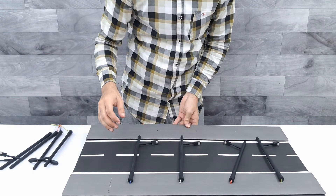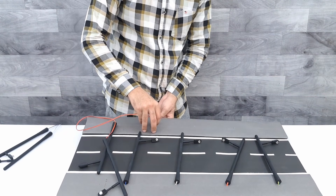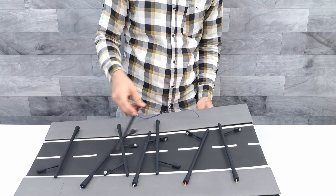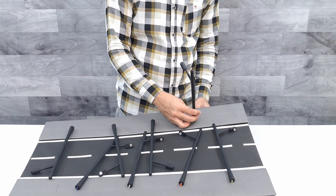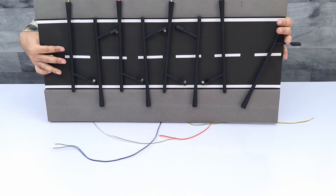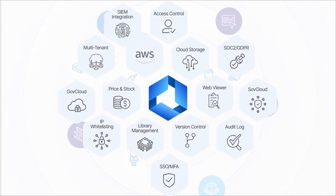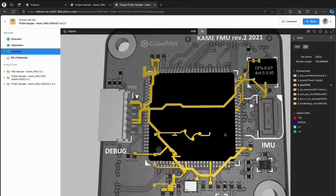Don't forget to subscribe to our channel. Before we proceed with the next step, let me tell you about LTM365, a platform that makes electronic design easier, faster, and more connected.